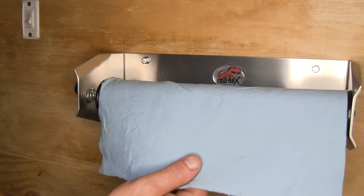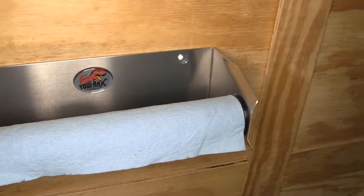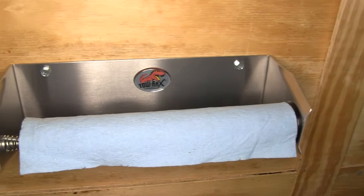It still moves easy enough that when you need to pull a paper towel off, it will unroll and allow you to tear one off. This makes a great addition to any enclosed trailer, especially if you use your enclosed trailer for work, maybe you're an off-road enthusiast or a race car driver.